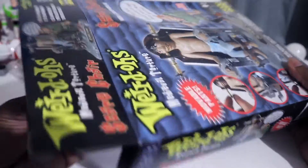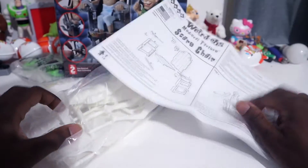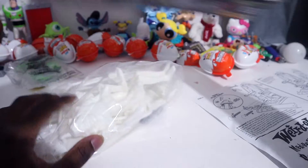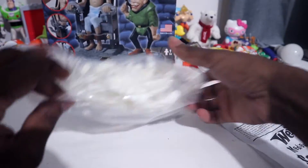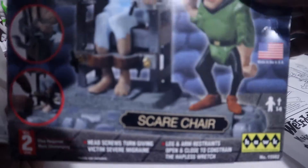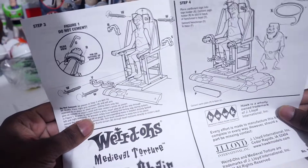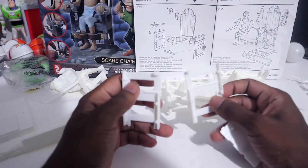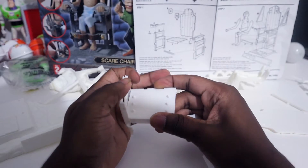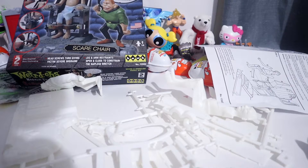Alright, looks like we got to put it together. I ain't gonna lie, I feel like I got scared. I was hoping for something like actual color and pieces you can see. They scared me — it looks cheaply made. I was hoping for something way better than this. Now I got to read the instructions to see how to put it together.